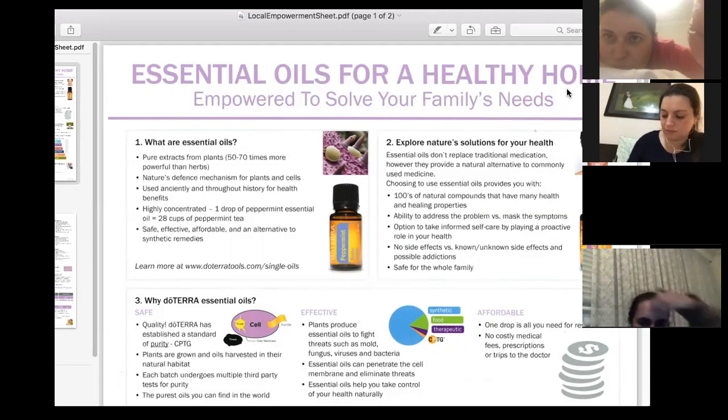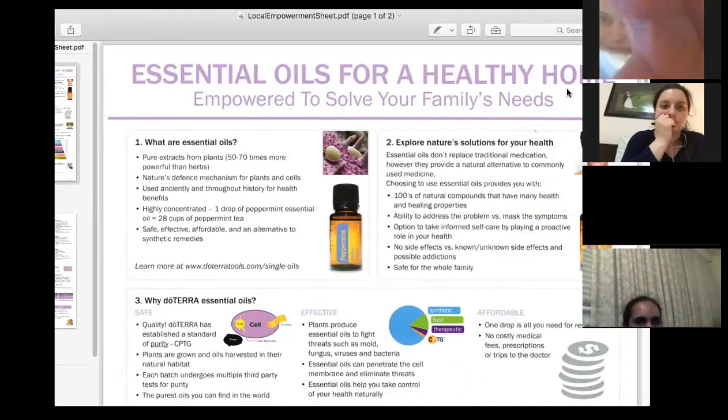Feel free to take notes throughout tonight. The essential oils in plants actually help the plants fight off molds, fungi, viruses, and bacteria — and when we use them on our skin they help us do the same, which is incredible. They're highly concentrated. One drop of peppermint essential oil is equivalent to 28 cups of peppermint tea, so less is always more.